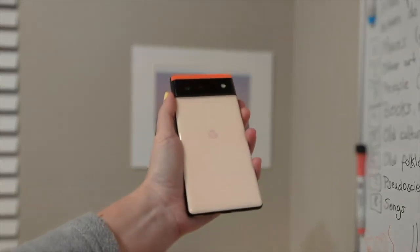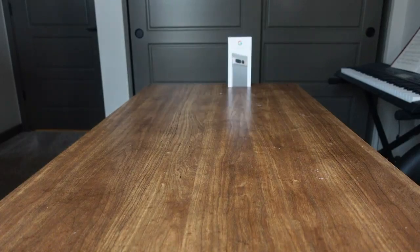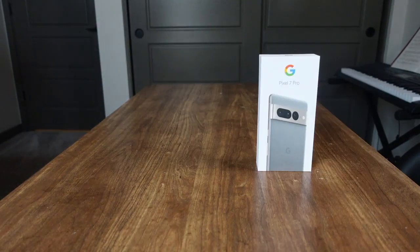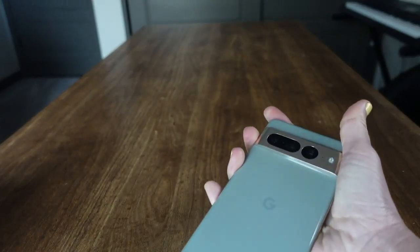First things first, let's get this thing open and take a look. This is not my first hands-on experience with the Pixel — I used the Pixel 6 until now, and there were times I felt my smartphone would replace my professional camera. Image quality was insanely good. Now with the Pixel 7 Pro, I'm genuinely worried this will be my go-to camera, and my Fuji will get lonely.